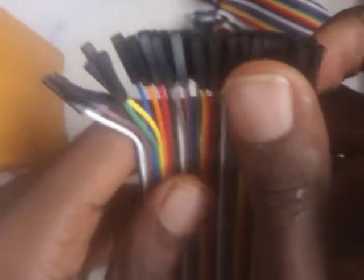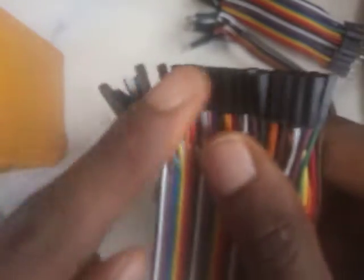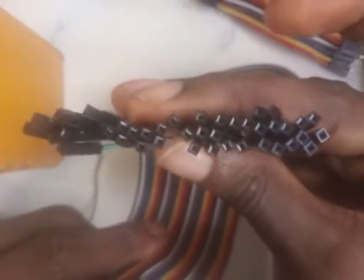Another one we're looking at is the female-to-female. The female-to-female does not have pins on both ends like the male-to-male. Instead, we've got a hole inside on each end — you can see there's no pin. It's a hole inside, which is why it's called female-to-female.